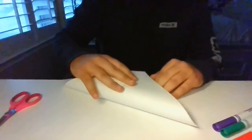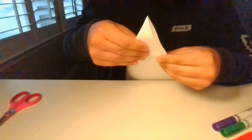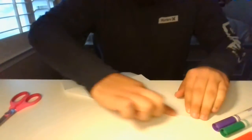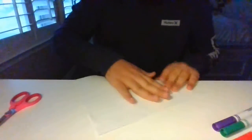First things first, we're going to create a nice square. We're going to take the paper and put the edges together, making sure they're nice and parallel with each other. Now you're just going to fold once you get them nice and straight with each other. Now you're going to cut off this little rectangle right here. This is the only time you guys are going to be using the scissors today.